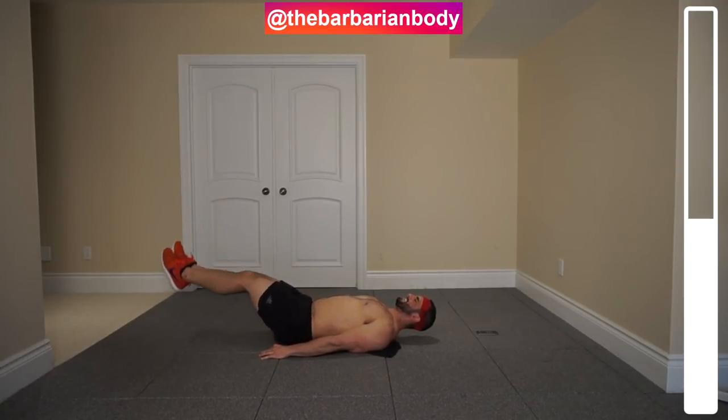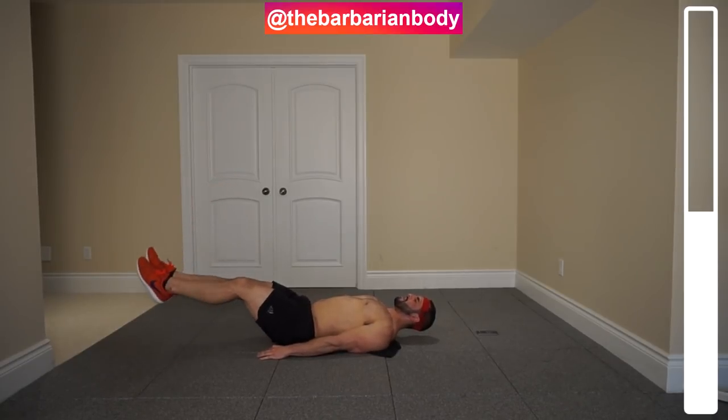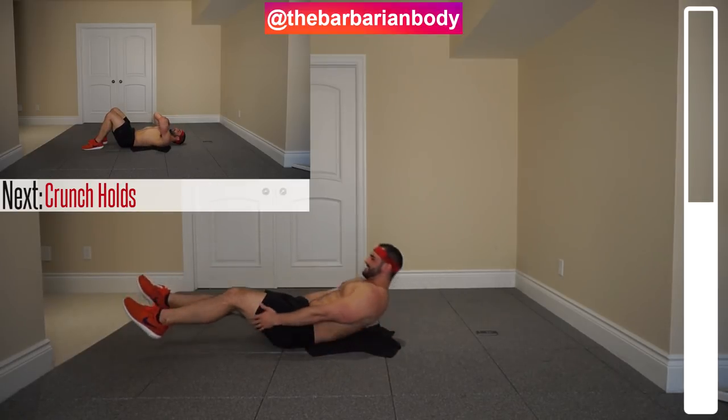After a couple more seconds, we're going to switch directions and go counterclockwise. Counterclockwise now — changing the stimulus here to attack your abdominal muscles.